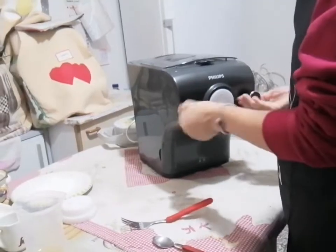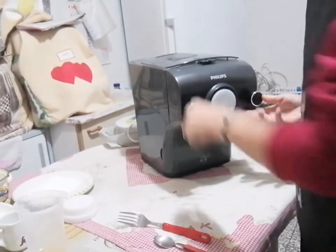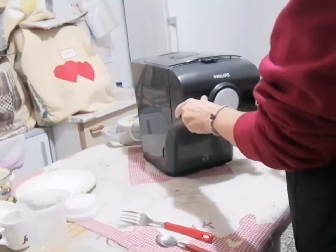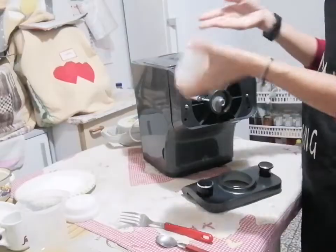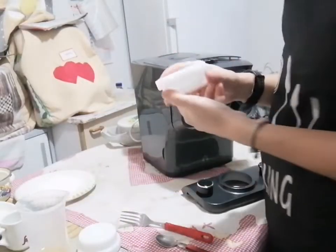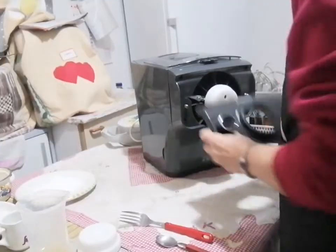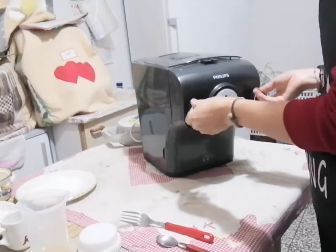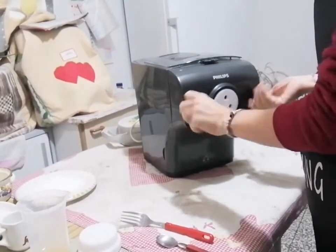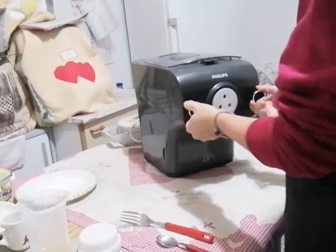Eccoci qua. La prima cosa che andiamo a fare: macchina staccata, mi raccomando, tenetela staccata dalla corrente. Vado prima a cambiare la trafila. Cambio prima la trafila e la vado a montare. Vi ricordo che c'è il tutorial nella cartella in playlist Pasta Maker, trovate anche il video tutorial per chi è alle prime armi.